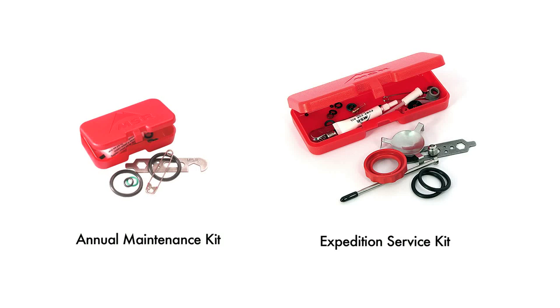Most pump maintenance can be done using the annual maintenance kit. However, to complete all the maintenance described in this video, you will need the Expedition Service Kit.